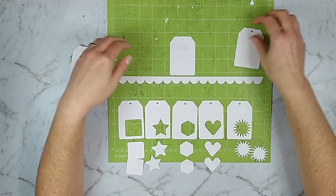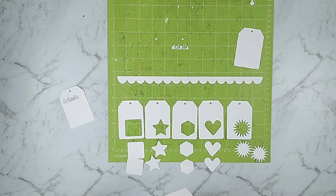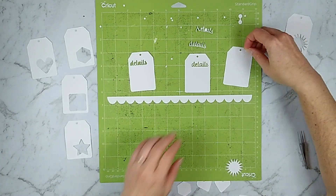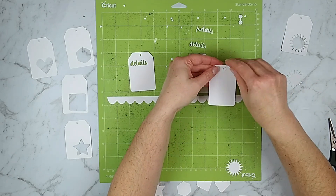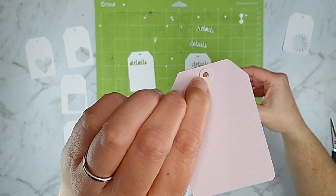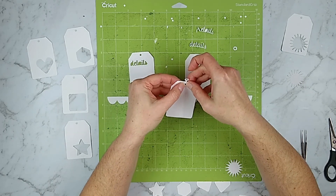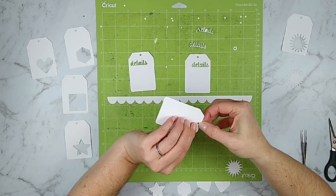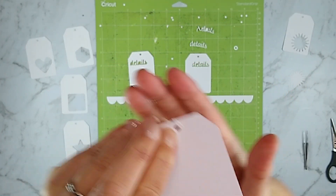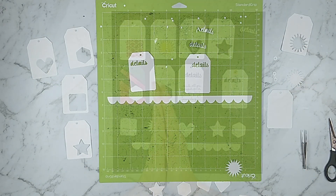You also have just the basic shapes if you want to cut those out of pattern papers and drop the shape into the hole. I have a tag that has the word 'details' cut out of it that you can use for journaling cards. I also have little tag reinforcer pieces — a simple circle reinforcer and a fold-over reinforcer where you can glue it on the front, fold it over, and glue it on the back. That's great for freestanding tags if you want interactive elements you can pull in and out of pocket pages or different pockets behind your layout.